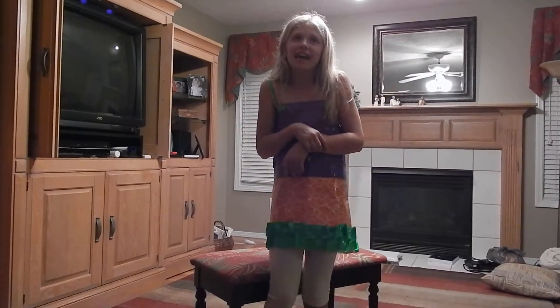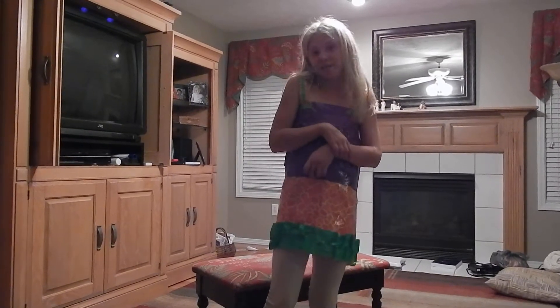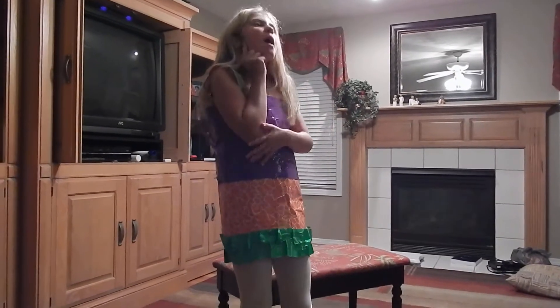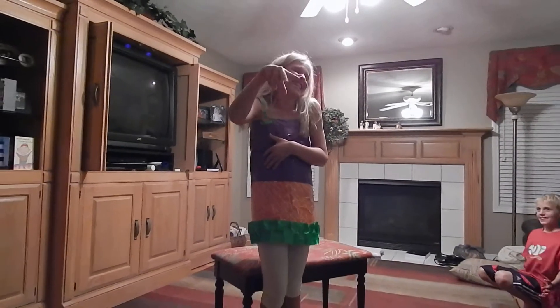I just think that if you are creative and you want a Halloween costume and you're sitting there like, hmm, I want a Halloween costume but I don't have one — you should probably make this.